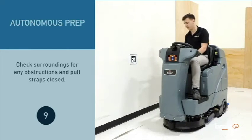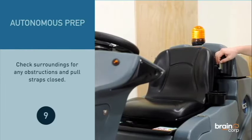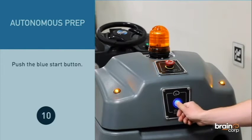Check surroundings for any obstructions and pull straps closed. Push the blue start button.